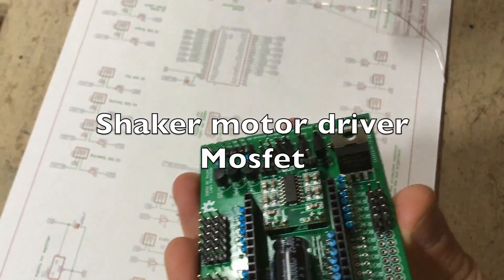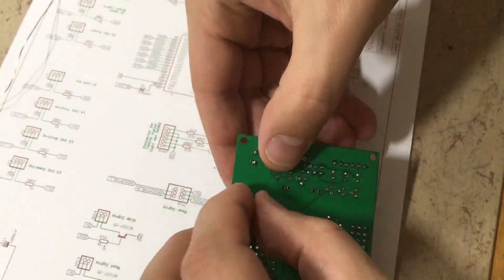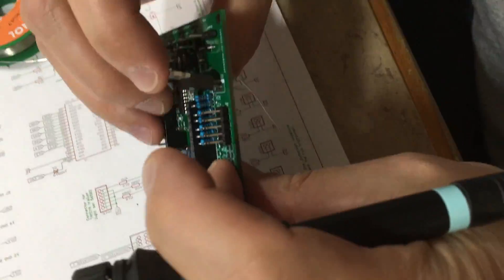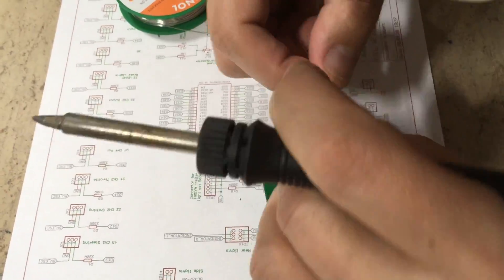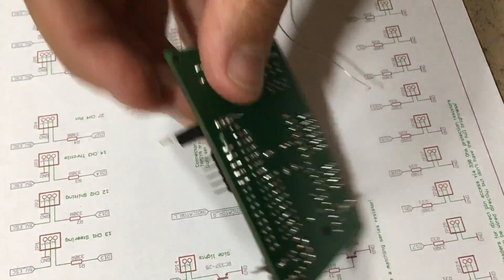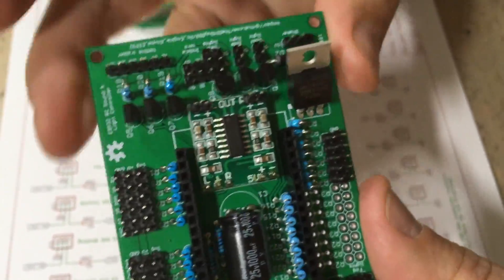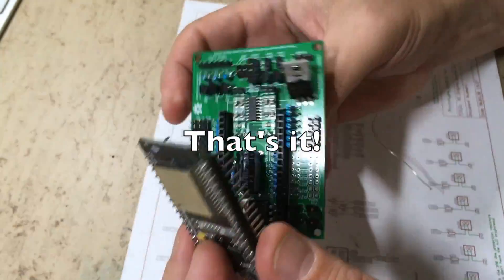Now it's time for the shaker motor driver MOSFET. It's important to use a logic-level type. That's it — time to test-fit the ESP32.